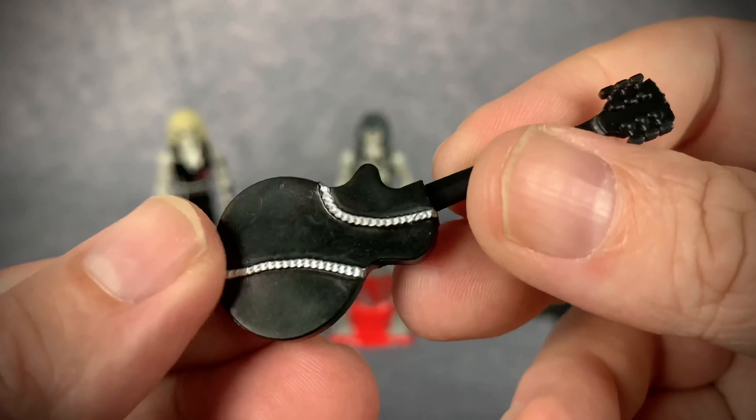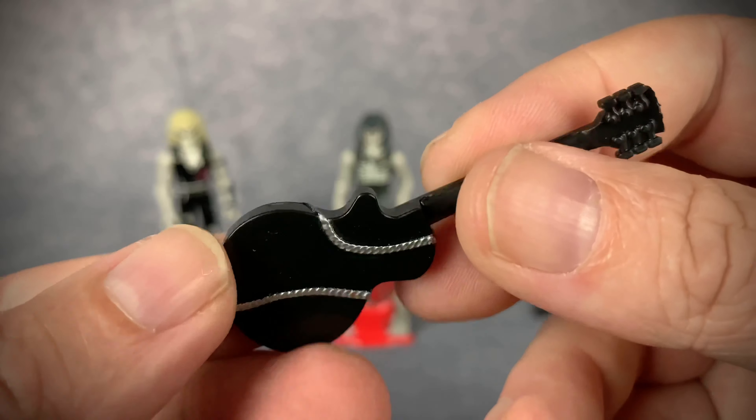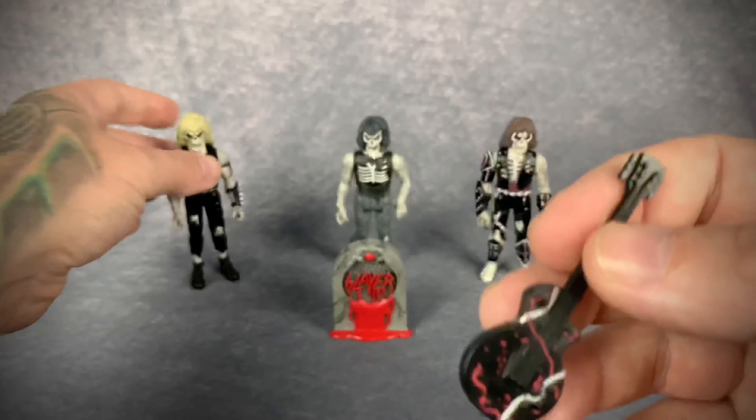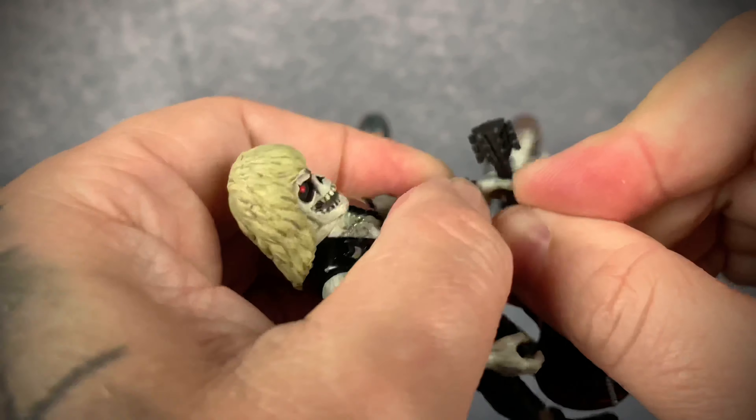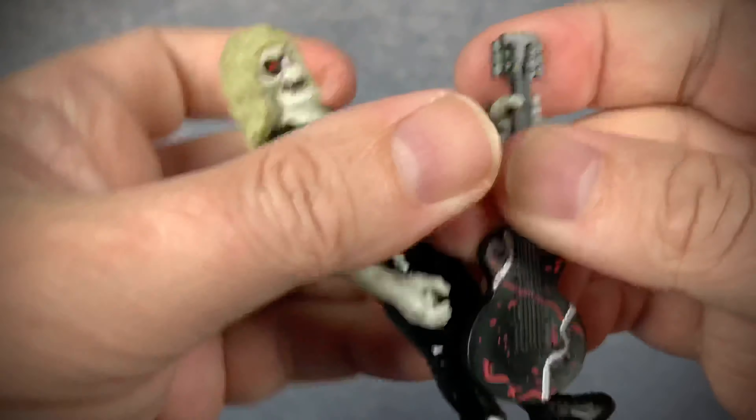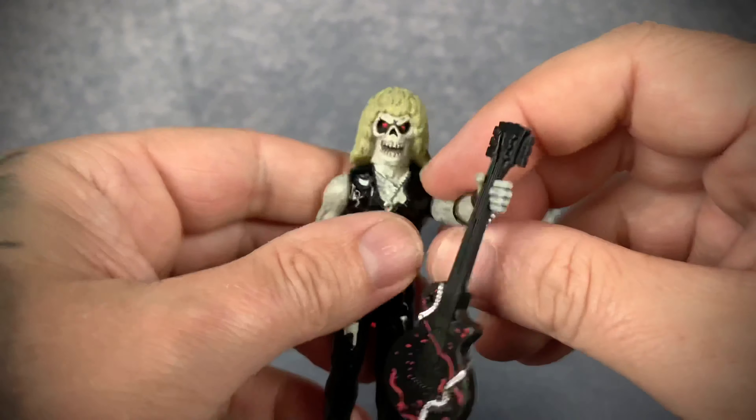Let's look at his guitar real quick. Not a whole lot of detailing going on there, but it still looks the part and it does fit in his hand. You can pop that in there like so.